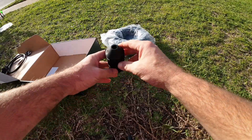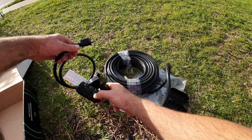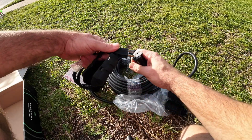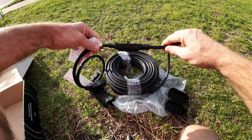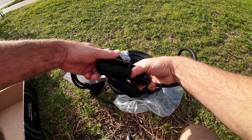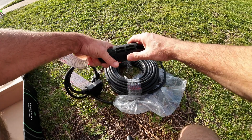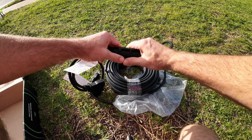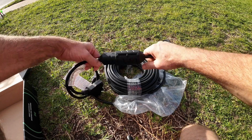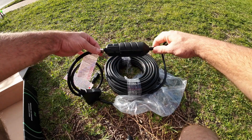You also have — we'll use the adapter as the example. You could plug these two in together, and then if you don't want this coming apart, you take these, clamp the first one over, and then take the second one, just like so.